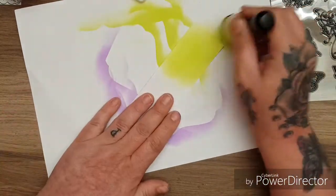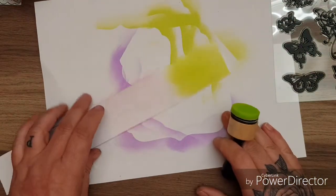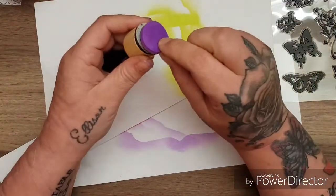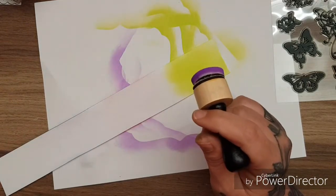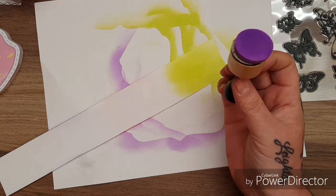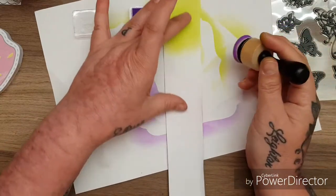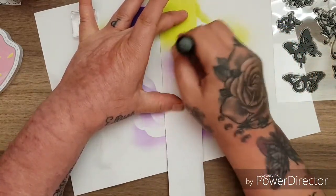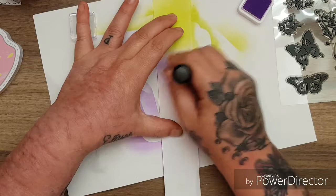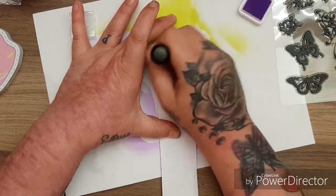You can see how well that's blended. Let's swap to purple - we'll take the purple one. Just get some purple, try and hold down my paper and blend this on here, and it really does effortlessly just blend into each other.